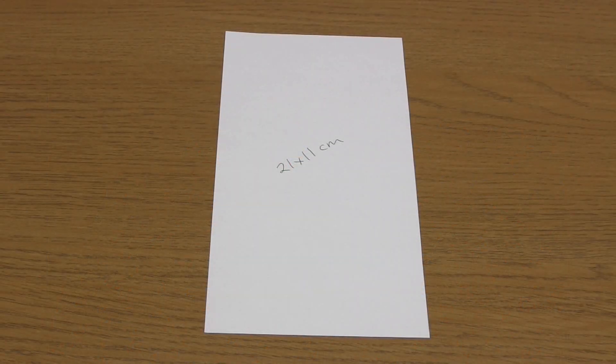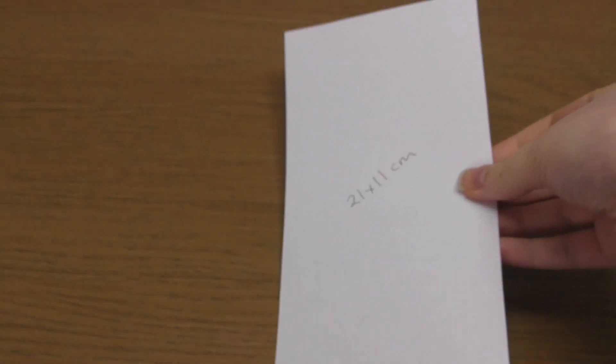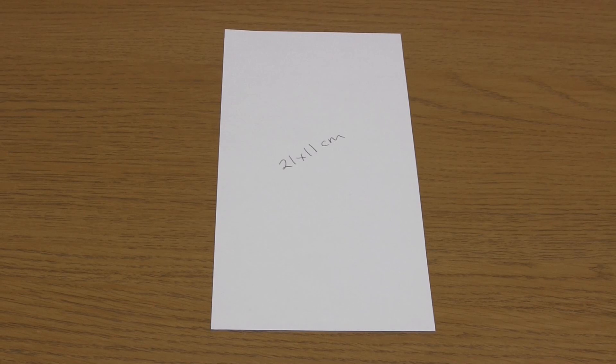The first step is to make the template. I started with a piece of paper measuring 11 by 21 centimeters, which is about four and a quarter by eight and a quarter inches. This size of template made a finished pumpkin that measured 12 by 24 centimeters.